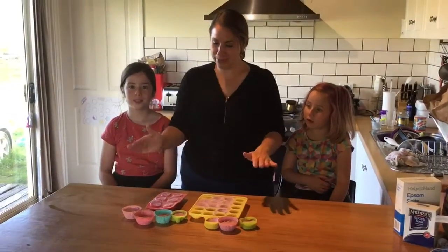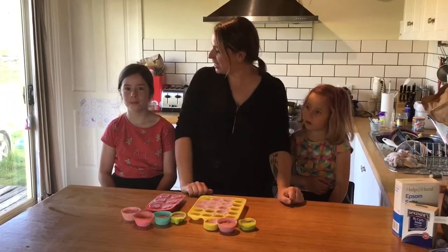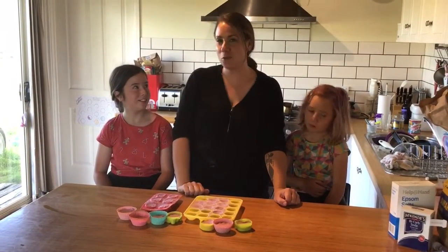We put all our mixture into our molds and packed them really tightly. Now what do we need to do, Emily? Now we wait — the waiting game!